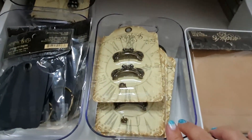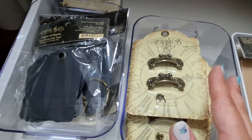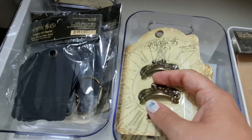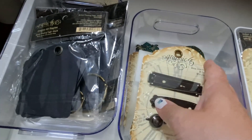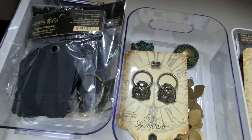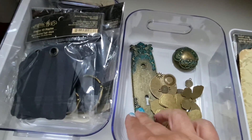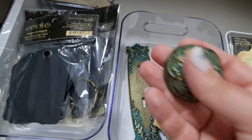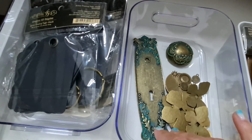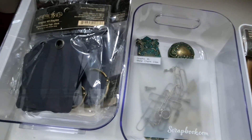Behind those I have two more boxes. One holds the smaller metal bits. I've been using Graphic 45 for quite some time, so I have a lot of stuff, including things that are no longer available — such as this large doorknob piece that I absolutely love. So if you have older Graphic 45 metal goodies, don't throw them away — keep them. They are treasures!